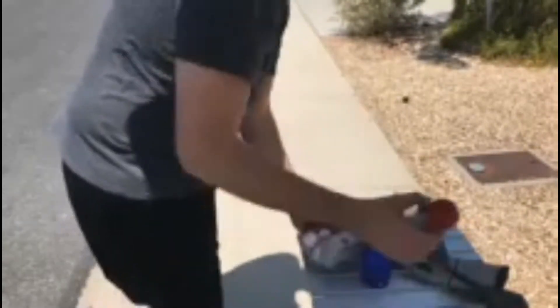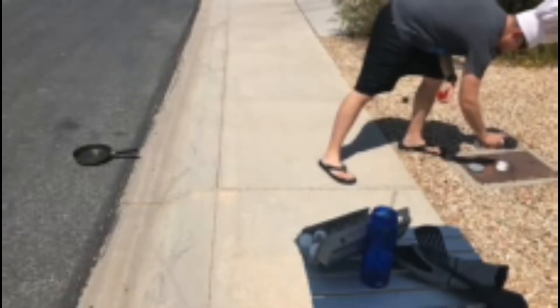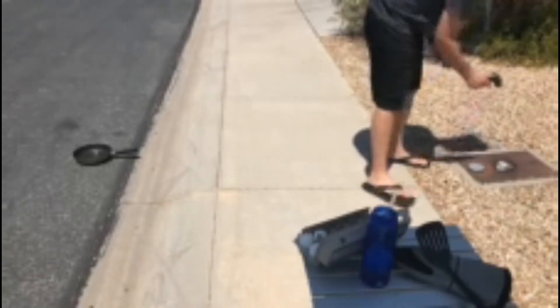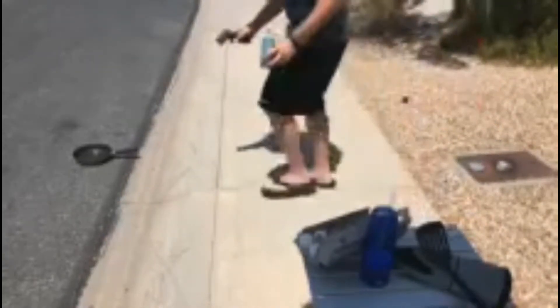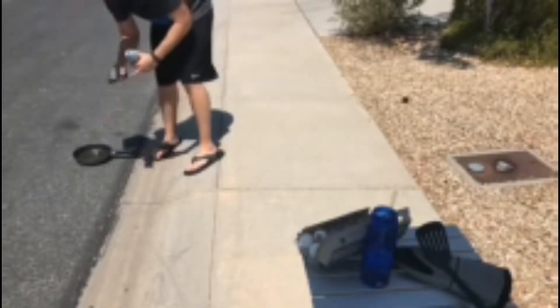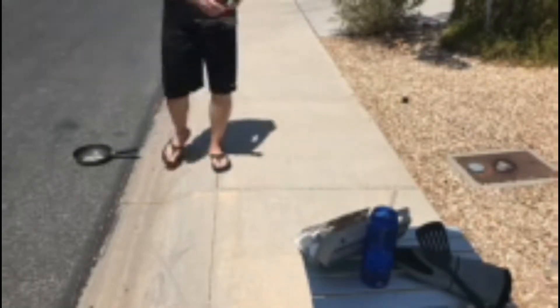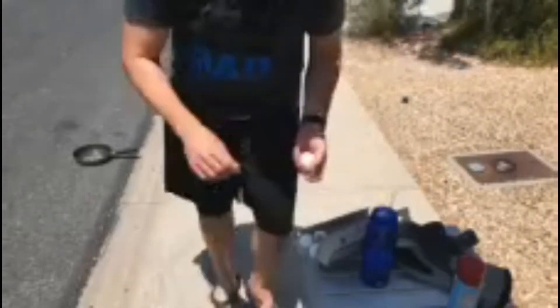We've got our eggs. We're going to use a little pan here. It does feel hot outside. Let's read the temperature there — 175 degrees. 168 degrees. That's hot. We're going to do it on the sidewalk or the street. We've got our eggs here, let's just get going.